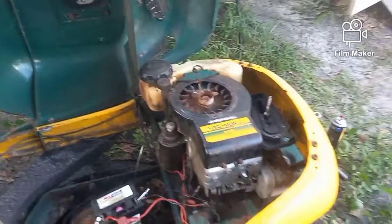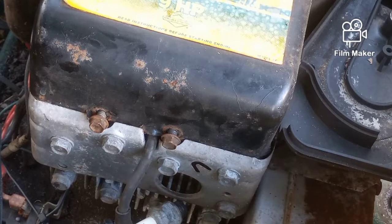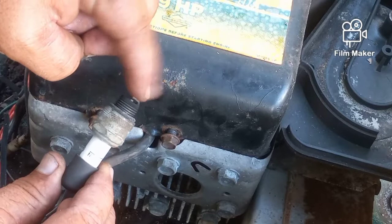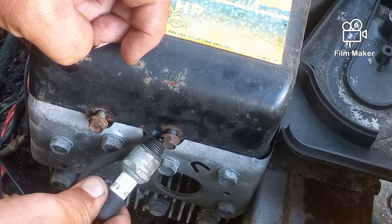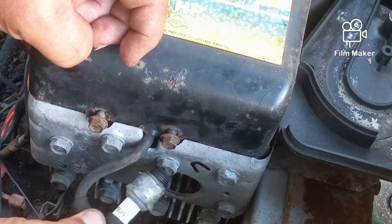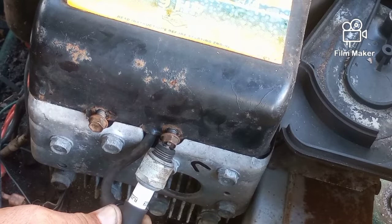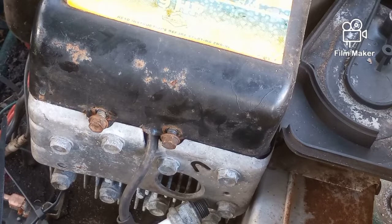There is another way to check for spark if you don't have a chance to get to the store or simply don't want to spend six dollars. Pull your spark plug out — this right here is your electrode, and it has to be grounded to something. Take it and put it up against a bolt or something metal on the machine, turn the key, and if it's grounded you'll actually see the spark jumping right across there. If you test it and do not have spark, get yourself a new spark plug, screw it in, put your wire back on, and try it again.